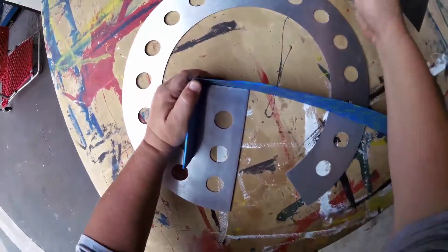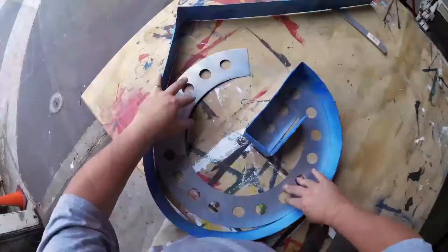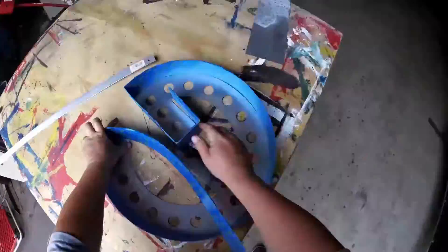Then just repeated that process for all the corners on all the letters. Now at the end of a strip, I could take it over to the sheet metal shear and cut the end off.